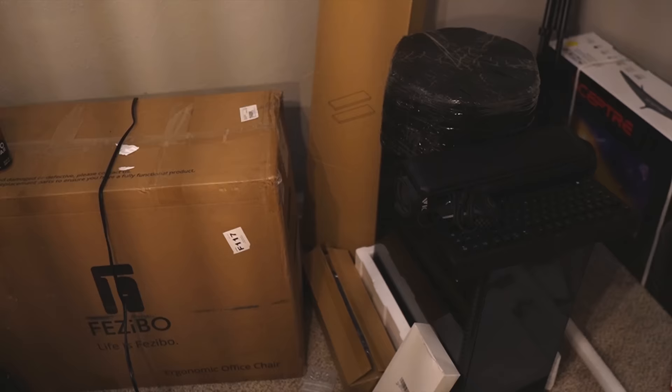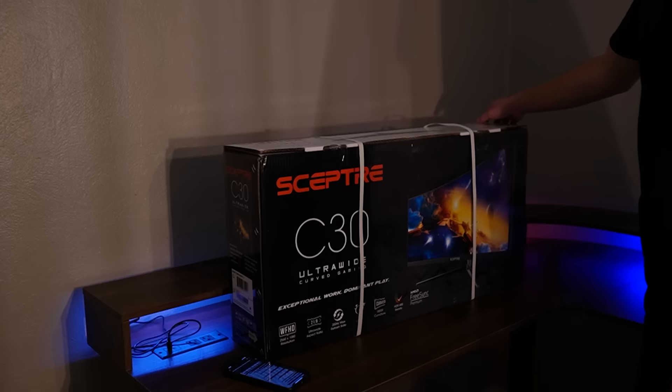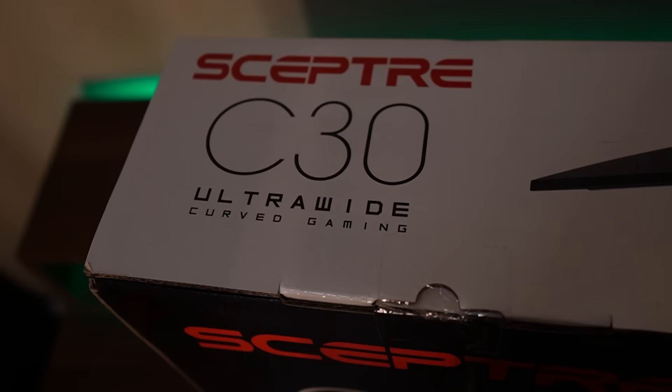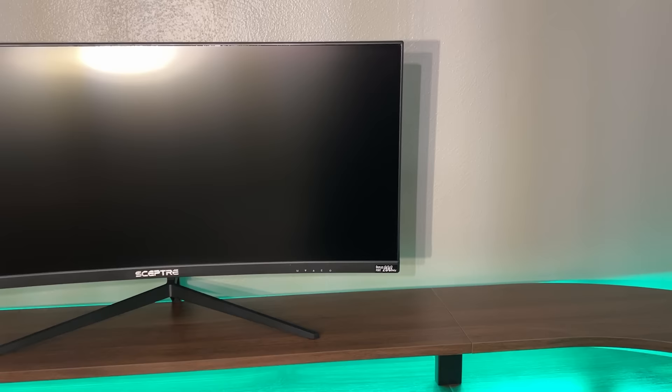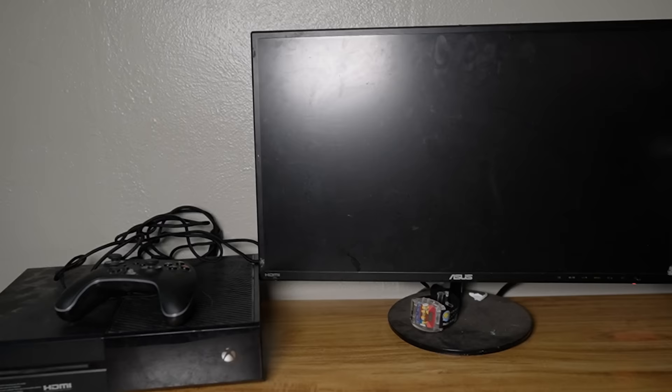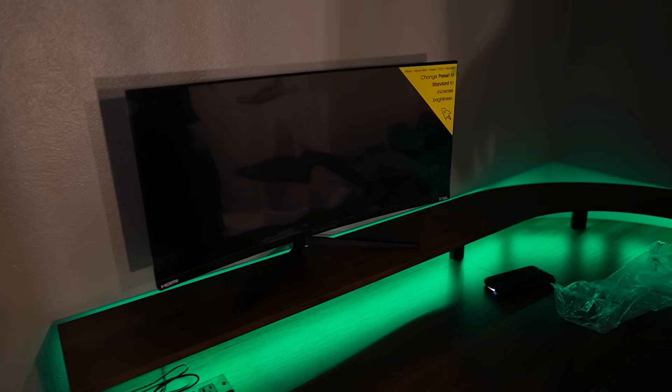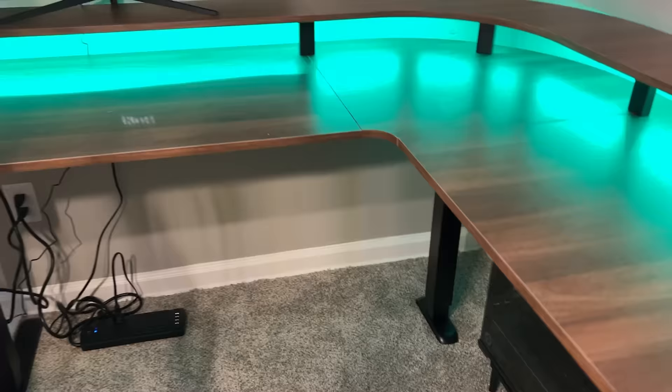Now I can start setting some of this stuff up, and it makes sense to do the monitor first. I remember my brother saying ultrawide monitors are super cool, but those get really expensive, so I found one that's sort of wide — I think he's still going to like it. Considering what he's upgrading from, this is really good. And because this desk has the built-in riser, I don't even need a mount — I just use the normal stand and it looks perfect. This is only two pieces of the setup and it's already looking really cool.